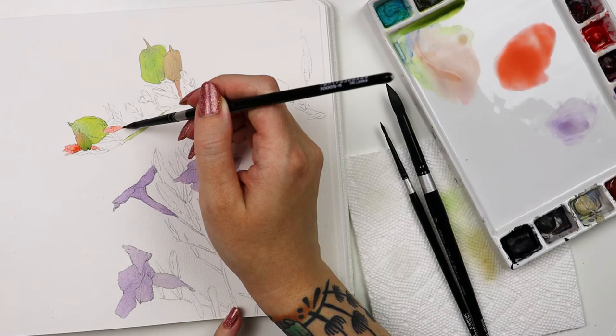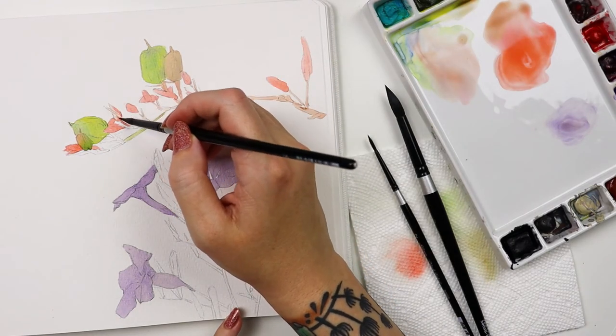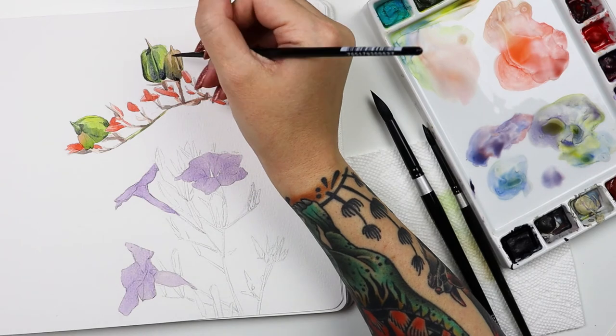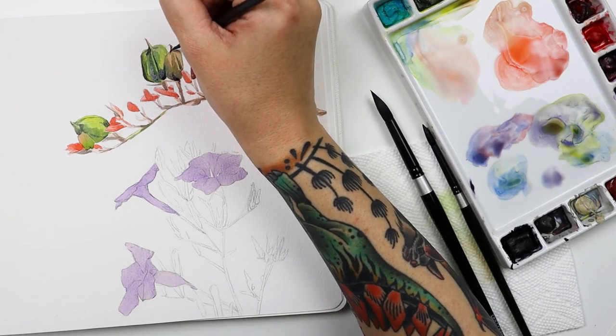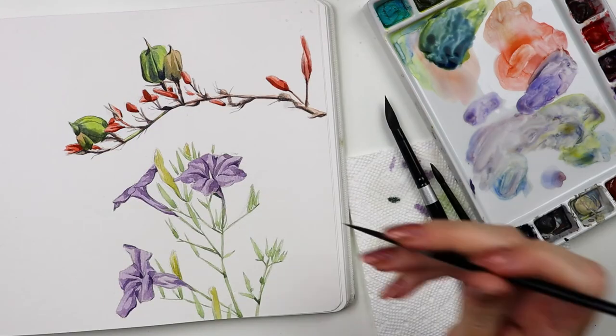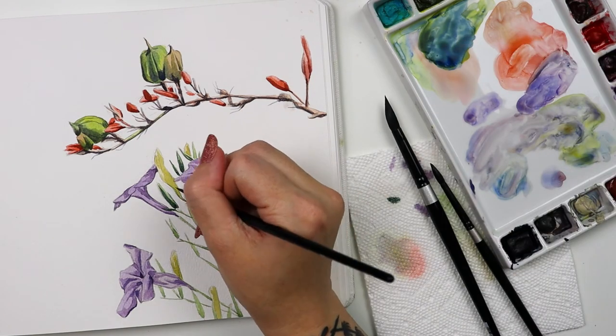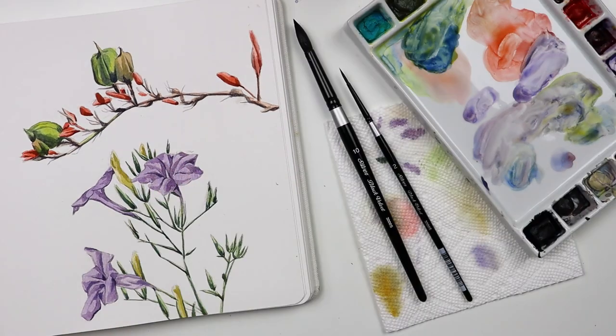For smaller shapes and shading, I used a 6 round, layering up colors to establish value. And then comes the 2 round, perfect for those tiny little details and lines with that ultra sharp point. If I had to choose a single set of brushes, I would choose this one to fill out my entire nature journal with. Thanks for watching!